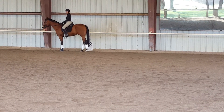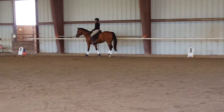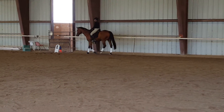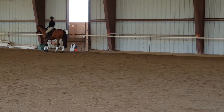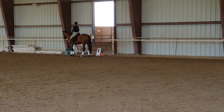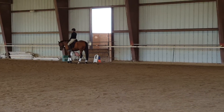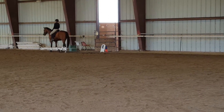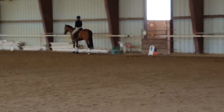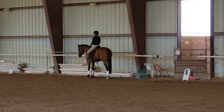Next time you halt at E, I want you to do a little poll flexion to the right and then come back to a little poll flexion left and then walk on. Don't bend the neck, just poll flex. And then poll flexion left — you didn't get poll flexion left. Poll. And then walk on.